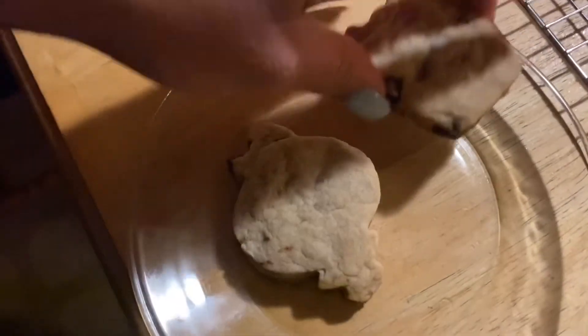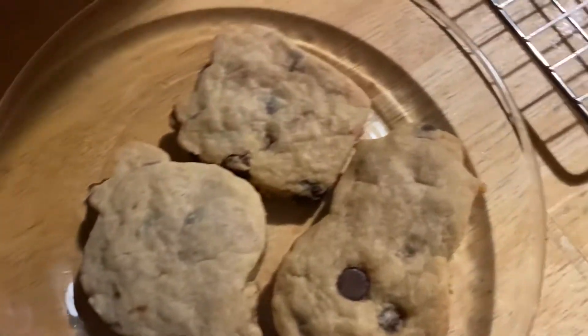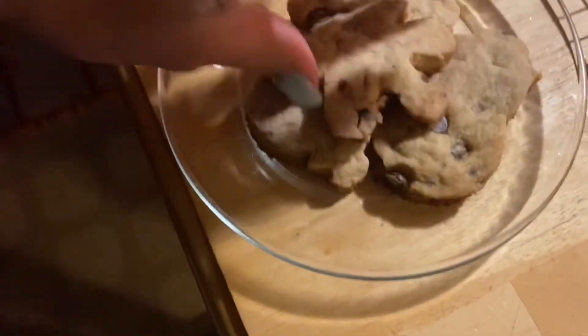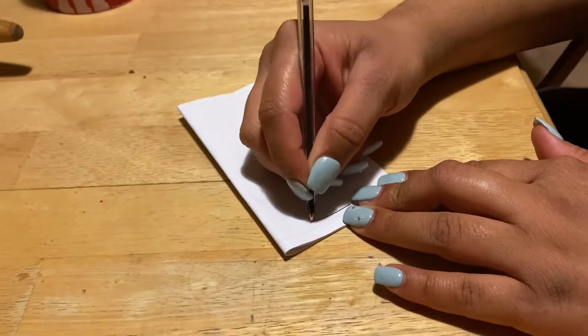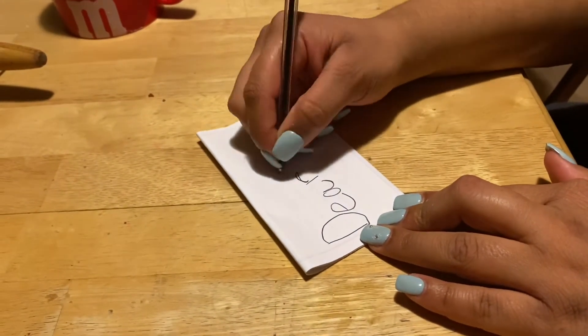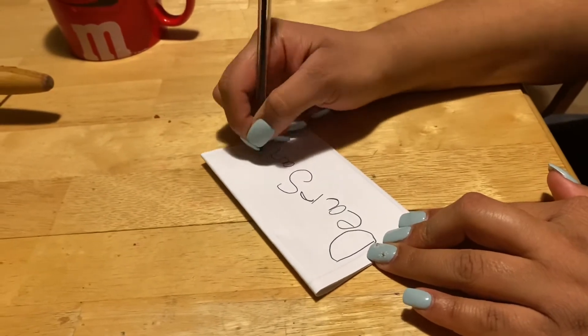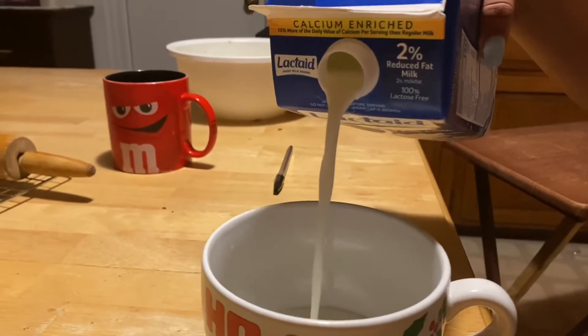Now I'm just plating the cookies for Santa. Writing Santa a letter. And he's gotta have milk for his cookies.